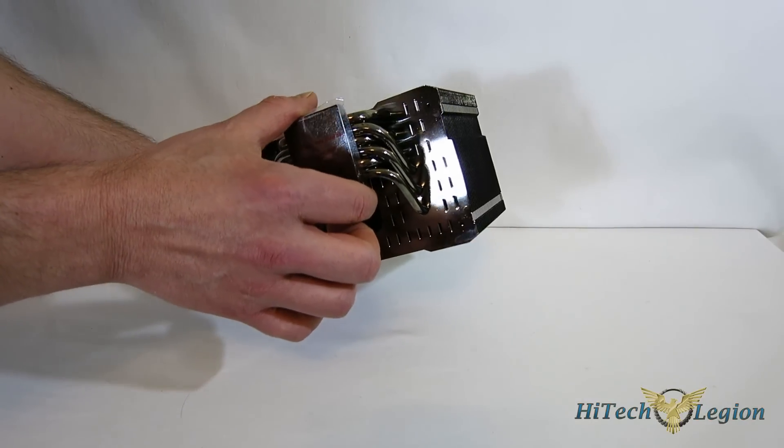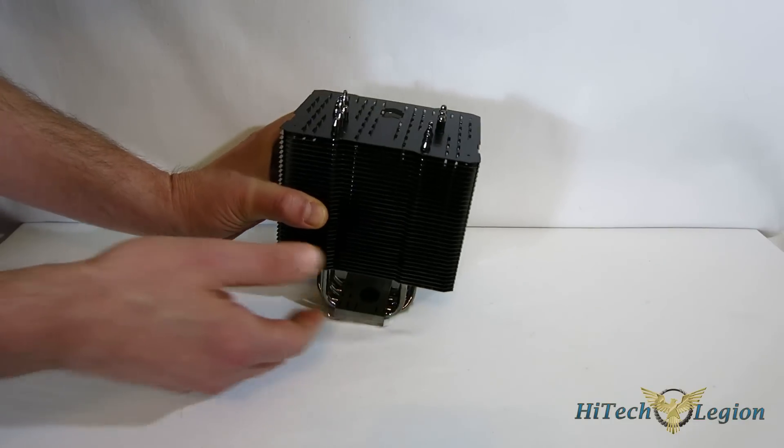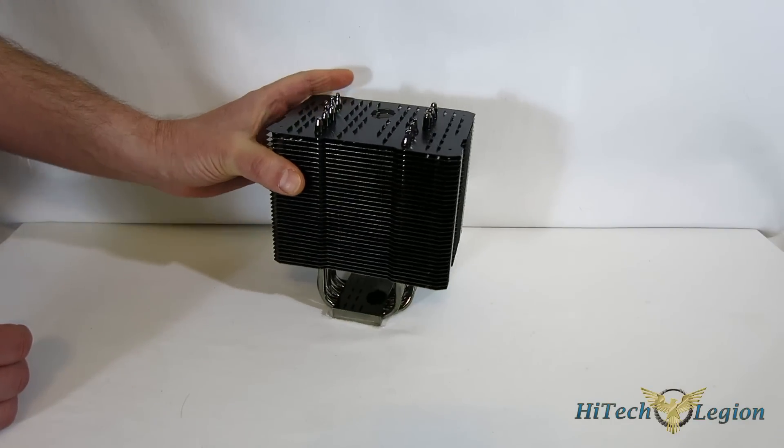One thing you need to know about black nickel — it is a fingerprint magnet. And we're going to see something interesting in the accessory kit that Thermalright has to combat that.